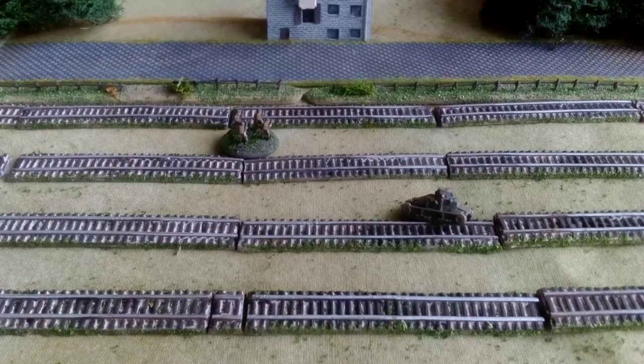There we are — there's a Matilda 1 and some Belgian infantry for scale comparison. I haven't got any rolling stock yet, though it's entirely possible I'll have to get some. I hope that was informative and useful to you, and if you did like that, I would get into some 6mm wargaming. Thanks for watching, bye bye.